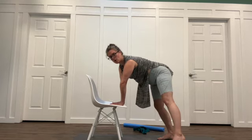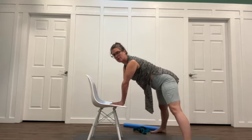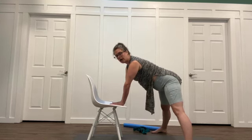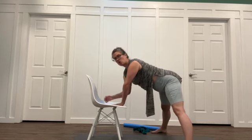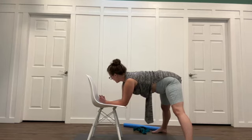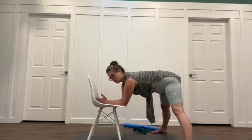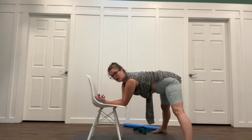Let's step the feet wide and come into a little bit of a straddle leg position. You can stay up high like this, or you can come down to your forearms. If your wrists are particularly sensitive, this will give them a bit of a break. With your feet wider apart, it brings your height down and makes this feel a little more reachable.